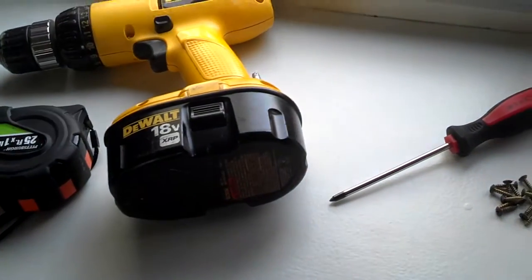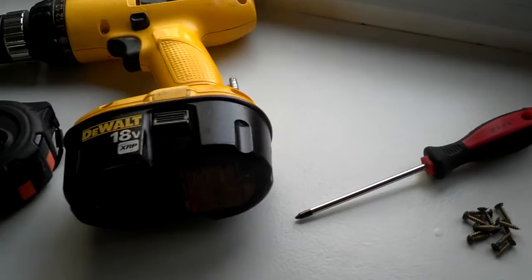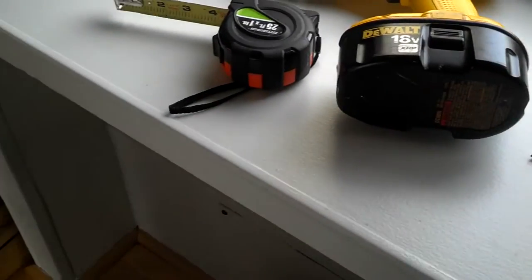Another thing I always do is use a screwdriver instead of a drill to put these in, because they're kind of small and they strip out really easy. Alright, so I'll get these drilled and start screwing this thing together.